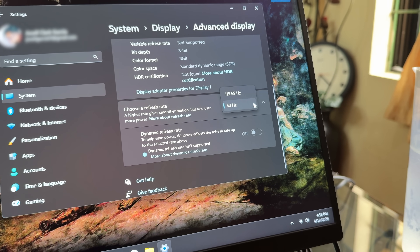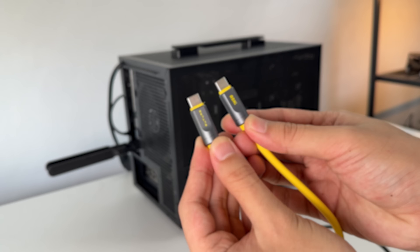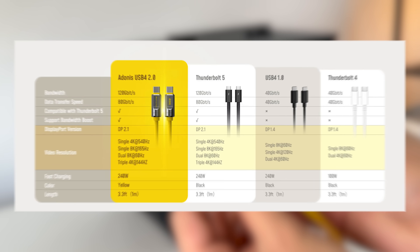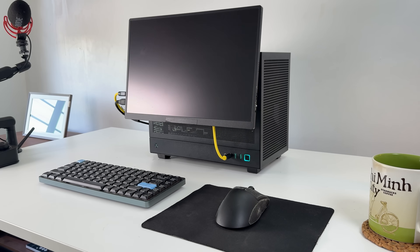This cable can be used for display, fast charging your devices, and transferring files. I don't want to pretend like I know how data transfer speed works, so here's the chart in case you understand it. It's an overpowered cable and I just use it to power this monitor. Oh, and it supports Thunderbolt 5 too.